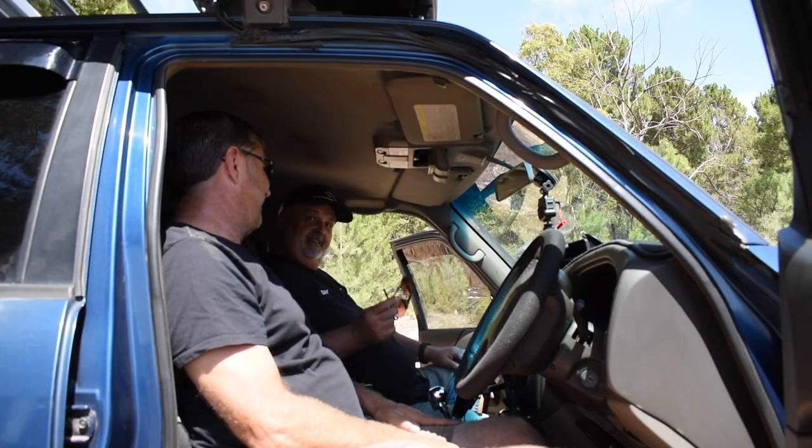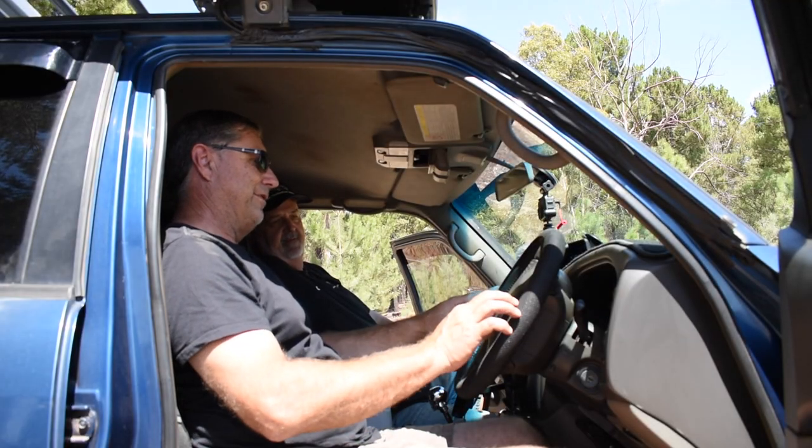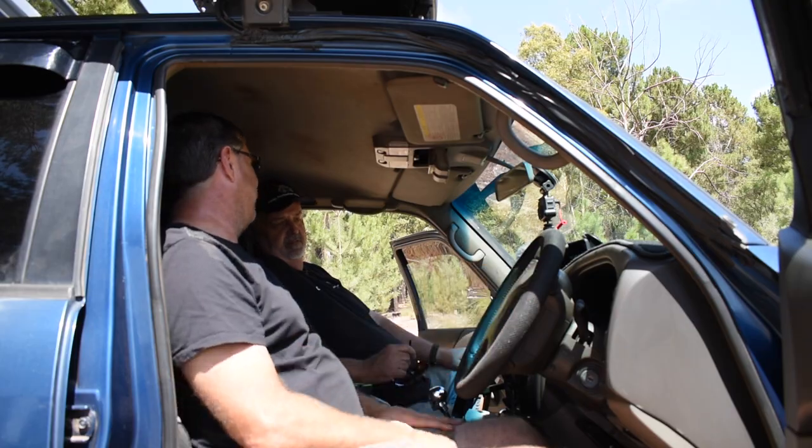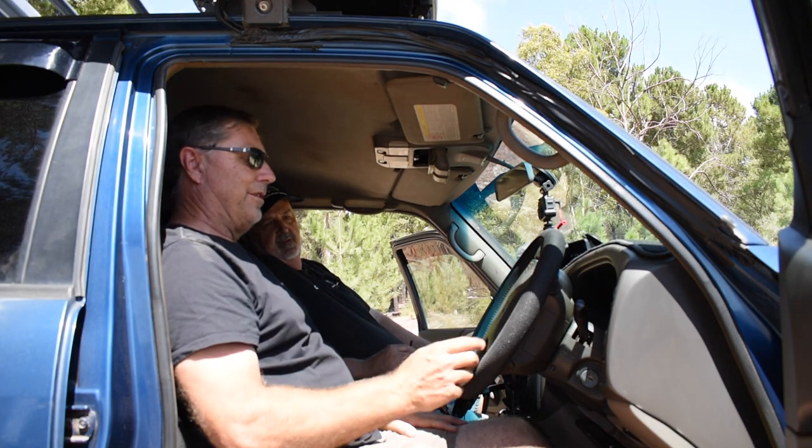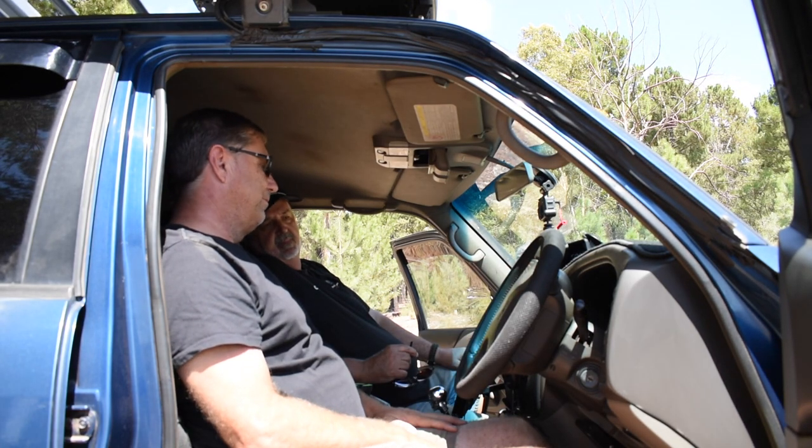You can also turn them on independently - which is more important for any police officers out there - that makes them legal. They're camp lights, not reverse lights. And that's actually a pretty funky steering wheel - is that standard GU? It's a standard GU - all the leather started peeling off, so I just got a little steering wheel cover. It's also got cruise control on the steering wheel - everything was standard on it.